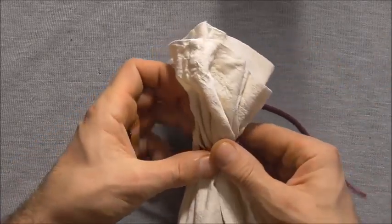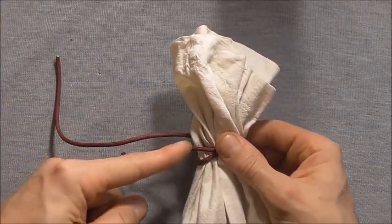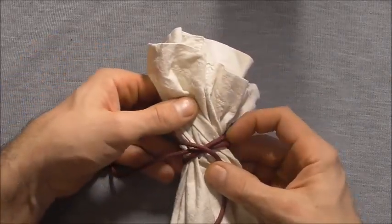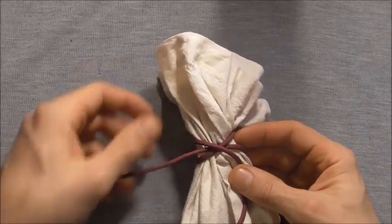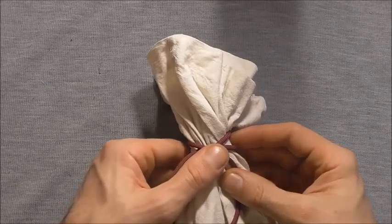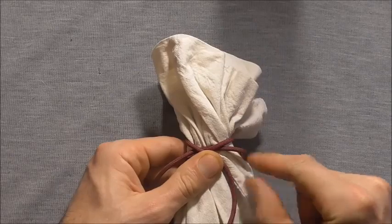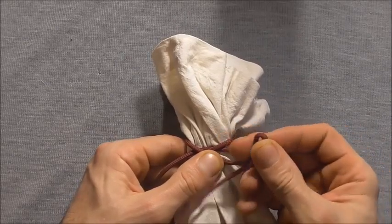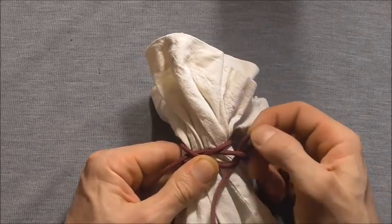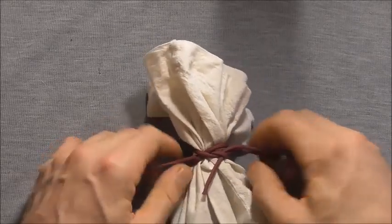Take it around the back again and this one is going to come out to the top side of this initial strand and we will cross over again. Then we can just lift up this bottom strand here a little bit and fold our working end over and tuck that through, just so we have a draw loop, and then we can grab both ends and tighten.